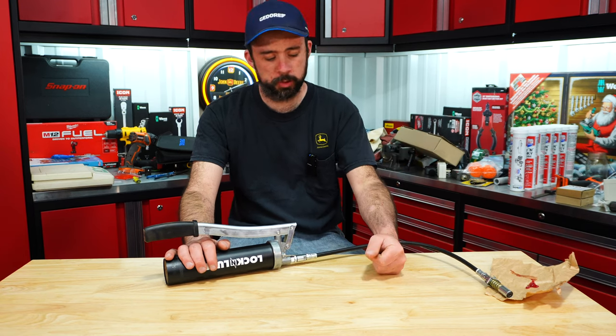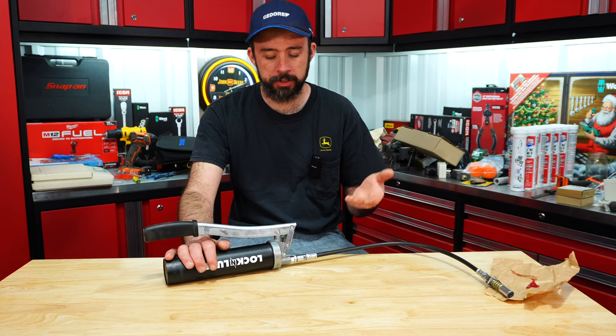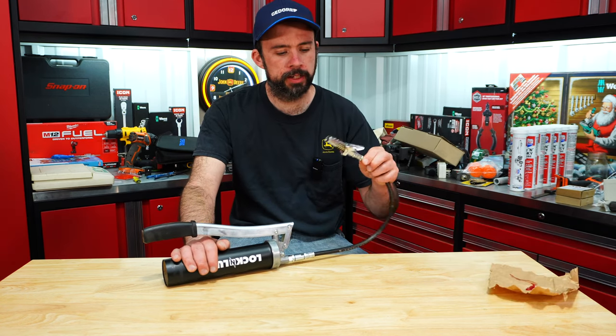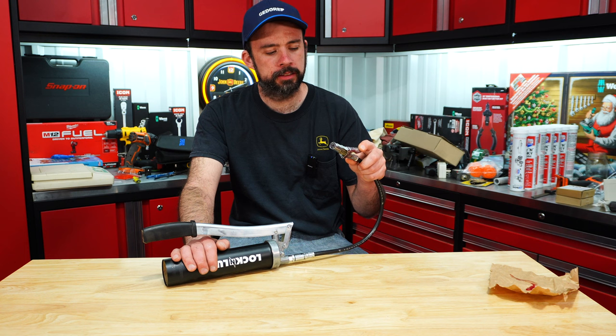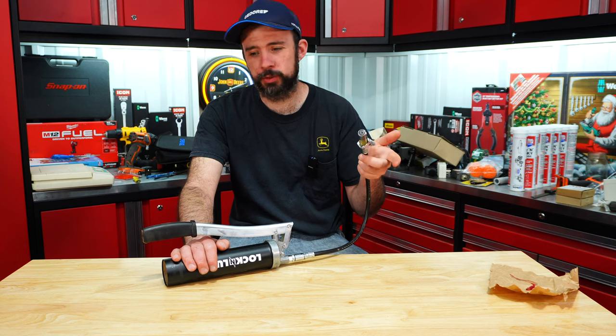So here you have it. It seems to work quite well, like a normal lever style grease gun, other than there's no follower. I do like this locking coupler. You may have noticed I could not get it on to grease the thumb cylinder there.